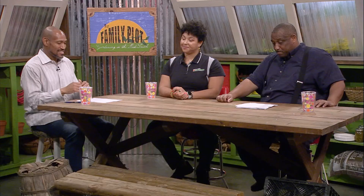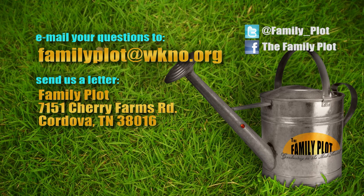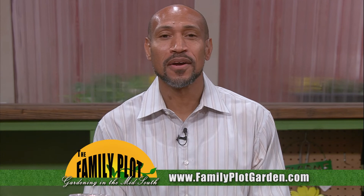Walt, Andrea, it's been fun — thank you for being here. Remember, we love to hear from you. Send us an email at familyplot@wkno.org, or write to Family Plot, 7151 Cherry Farms Road, Cordova, Tennessee 38016. Or go online to familyplotgarden.com, where there are tons of videos from the show and links to extension publications from all over the country. Be sure to join us next week for The Family Plot, Gardening in the Mid-South.